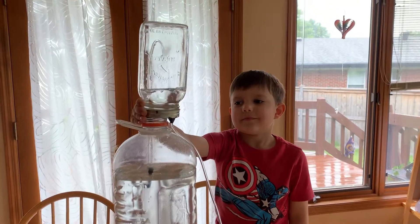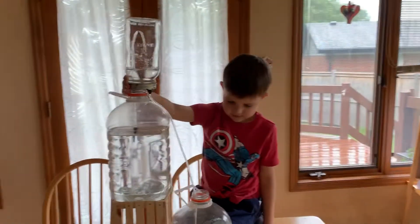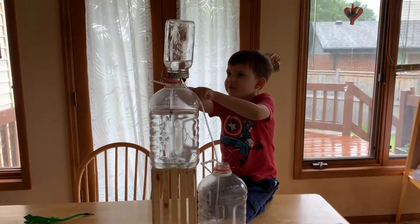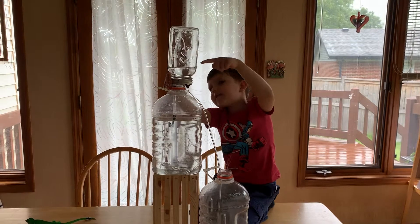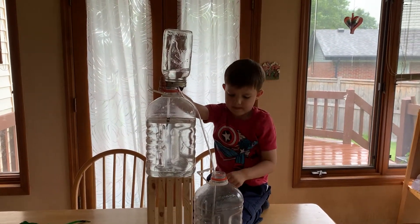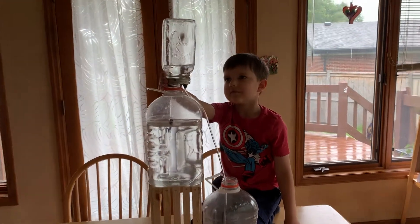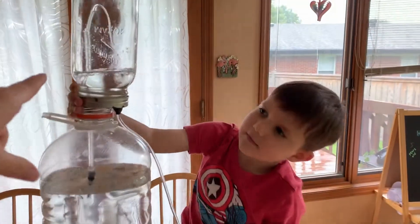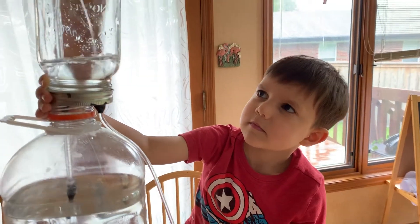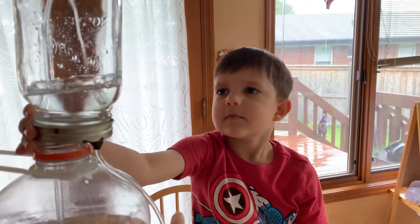Oh wow, neat! What did you make? A fountain! So what we have on the top here — this jar is sealed up so air can't get in it. When the water runs out through the drain, it's pulling the water out.